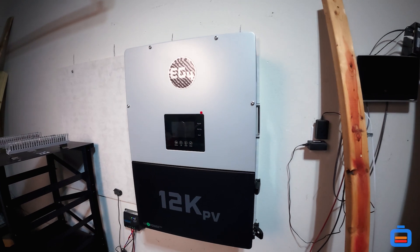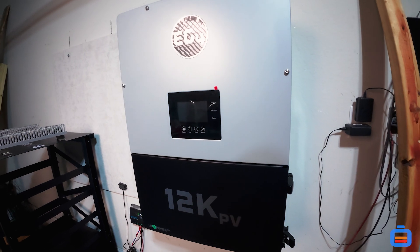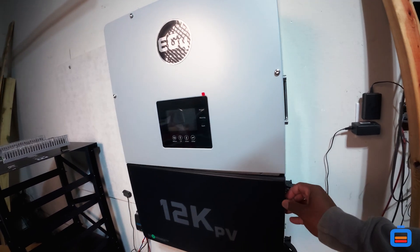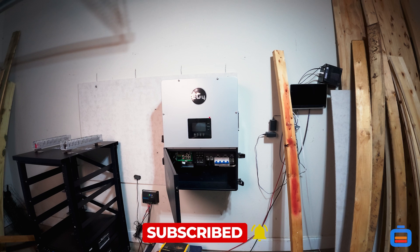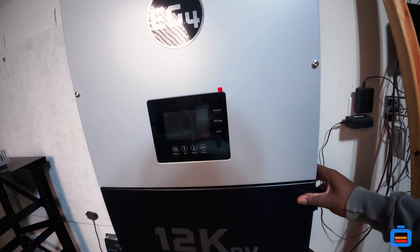Welcome back to the channel guys. As you can see, the star of the show is here — no more need to fear. We've been on track to get this for the last six months, working hard and saving our money, and we finally did it.